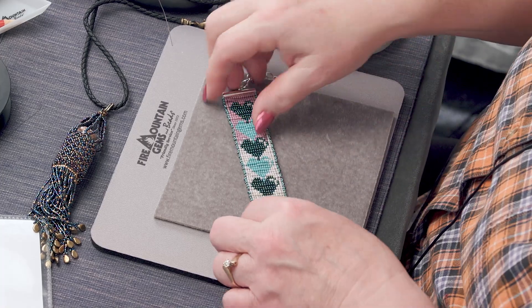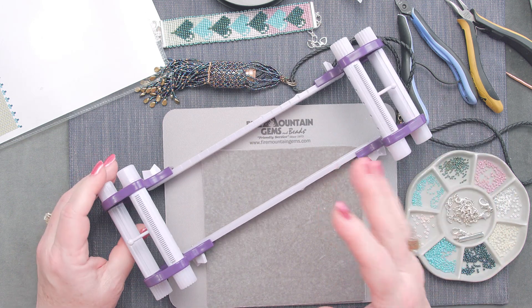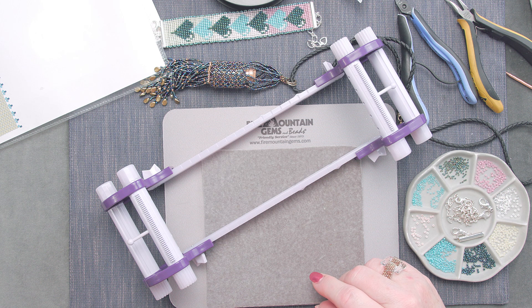The loom I'm using I call it the purple one — it's a Clover loom. This happens to be one of my favorites, so this is what I'm going to use.